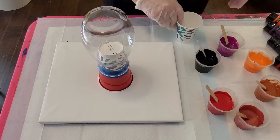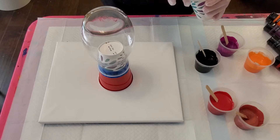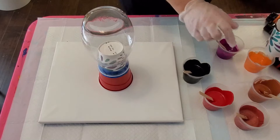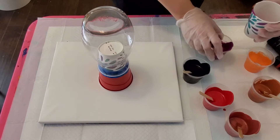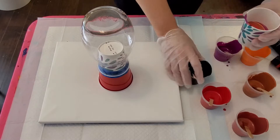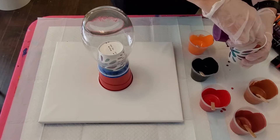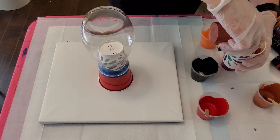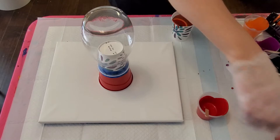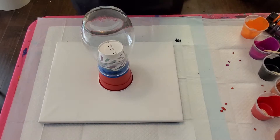We are going to start filling our cup. We are going to pour this similar to a ring pour and hope it comes out beautiful on the bottom.